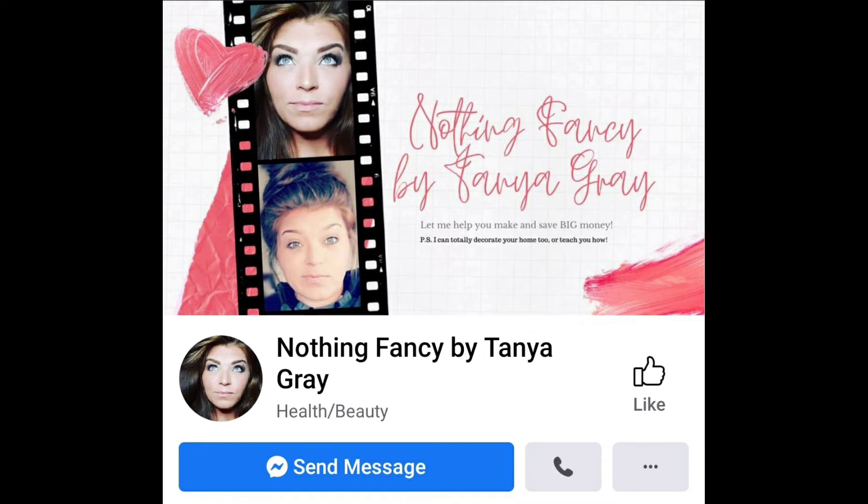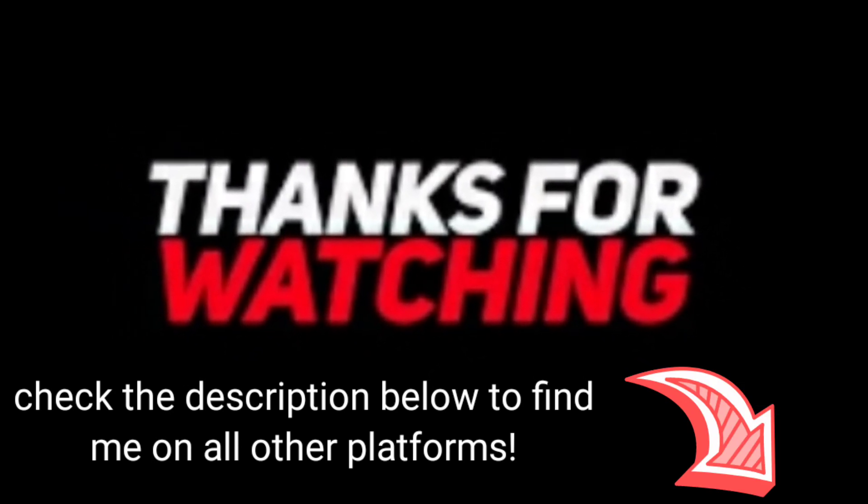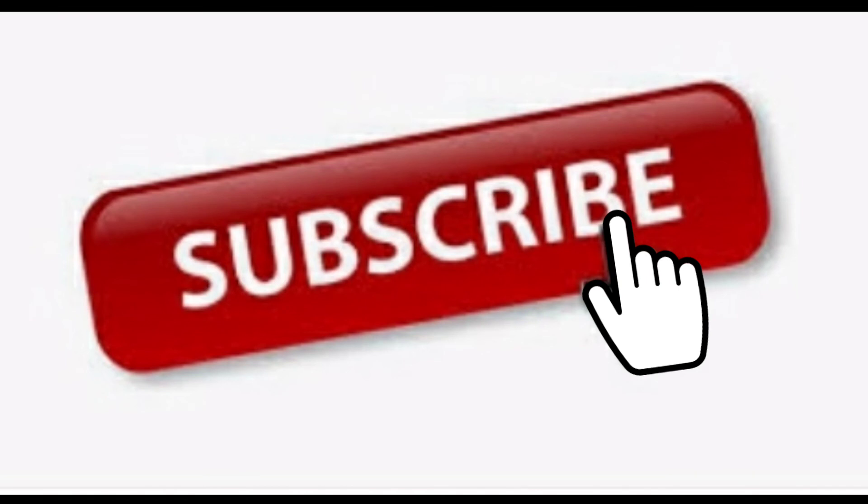Come hang out with us, come chat, and we'll have lots of fun. Thank you so much for watching this video — it truly means a lot to me. If you could like this video and subscribe to my channel if you haven't already, I'll see you in the next video.